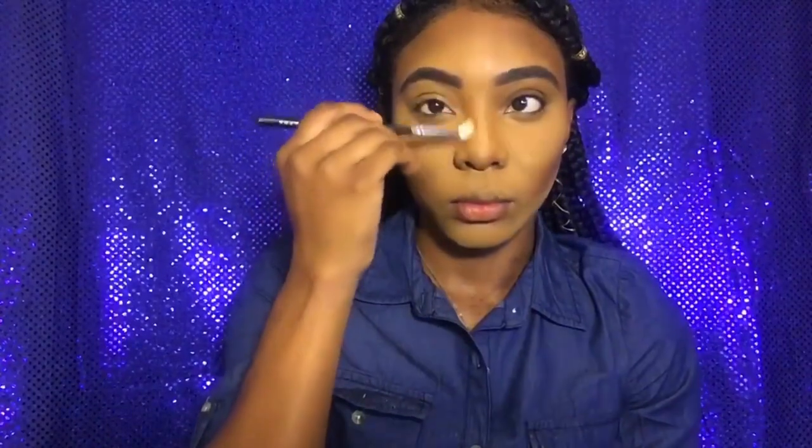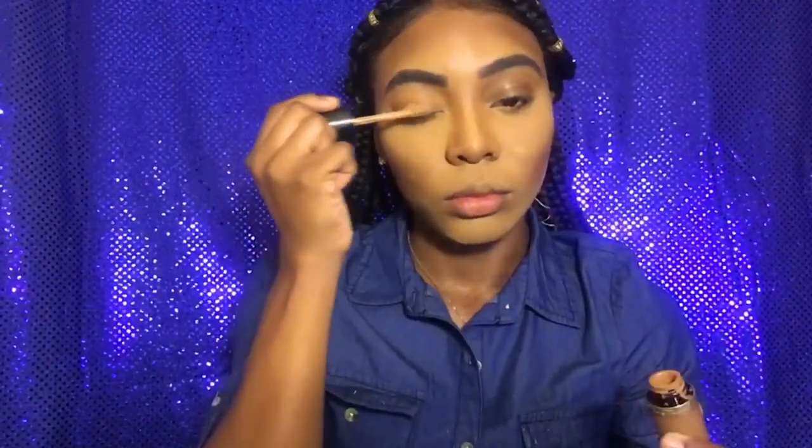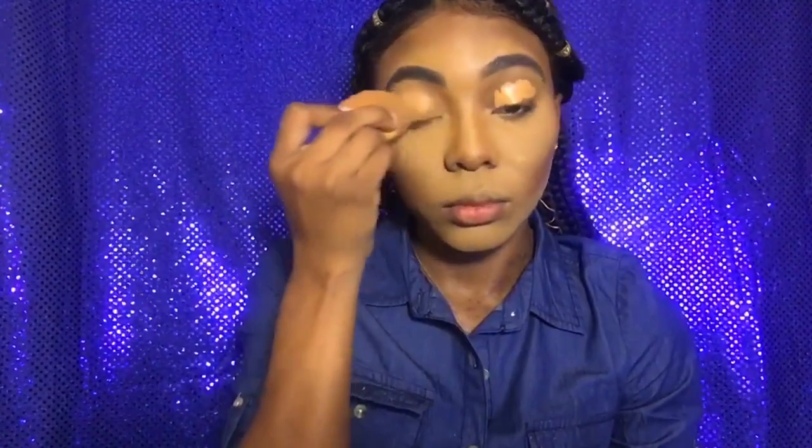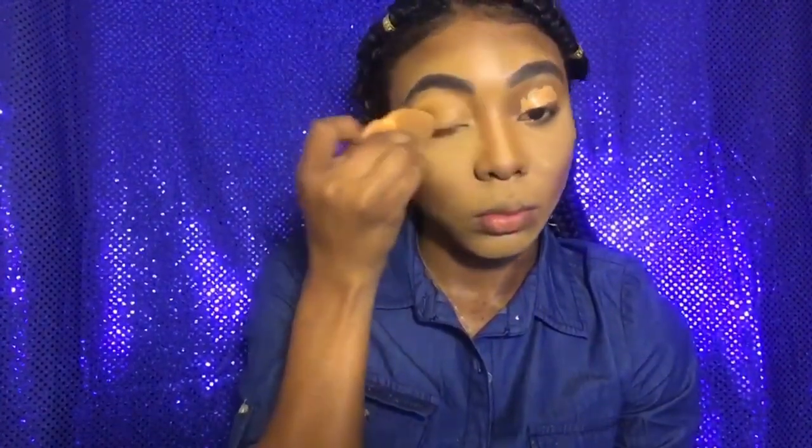And we're going to do some nose contouring as well using the same powder. Normally I will do this before setting my face, but we're going to do it afterwards, I guess. So I'm prepping my eyelids with my Too Faced Born This Way Concealer and I'm just going to blend it out. I'm not going to set it today — I'm trying a different method.